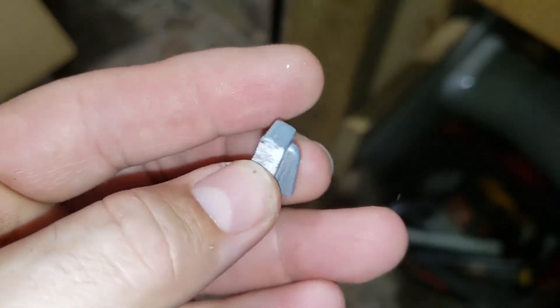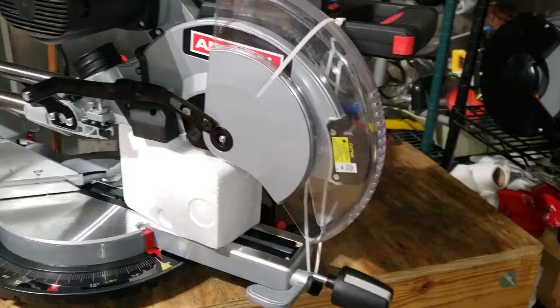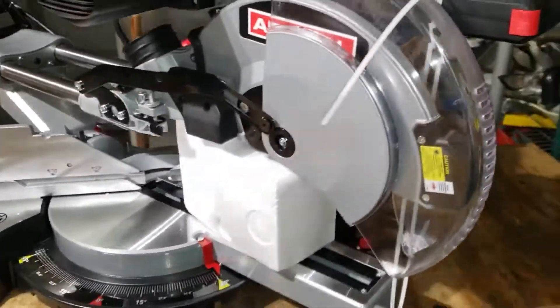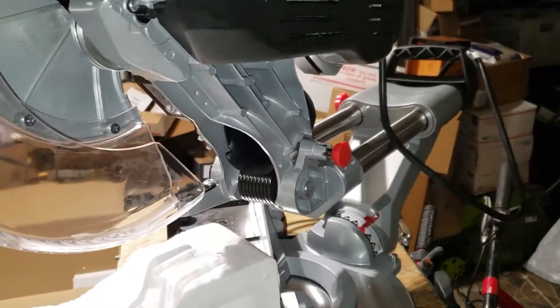I found something damaged in the box — hopefully it's not too important, we'll have to check it out. On the front it comes with a zip tie that you need to cut off. There's also a red lock in the back that you need to undo so that you can move the saw up and move it back.